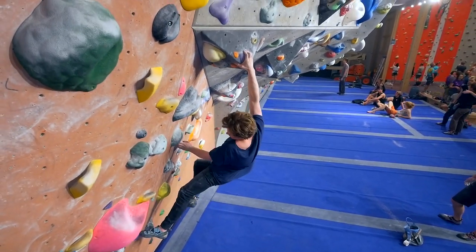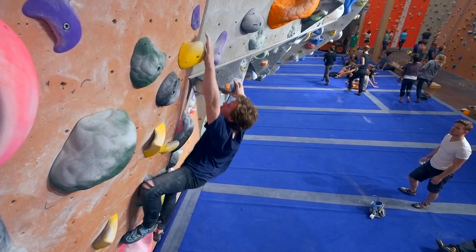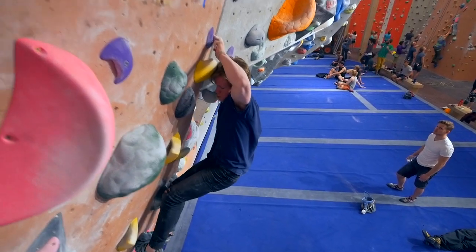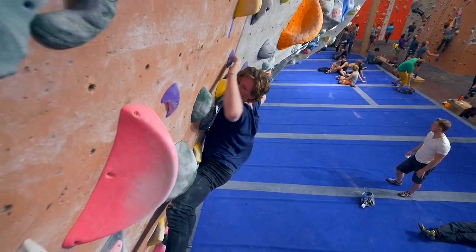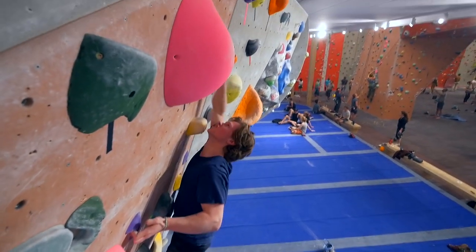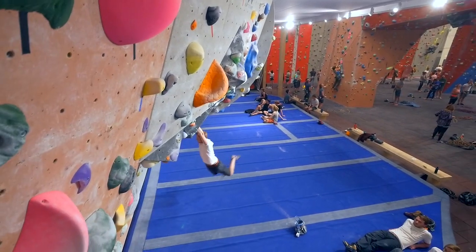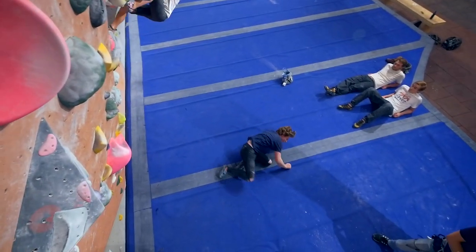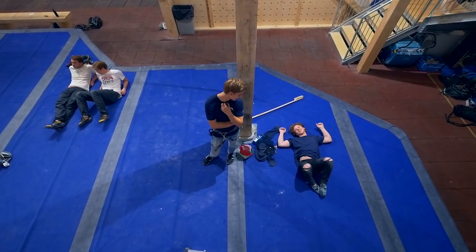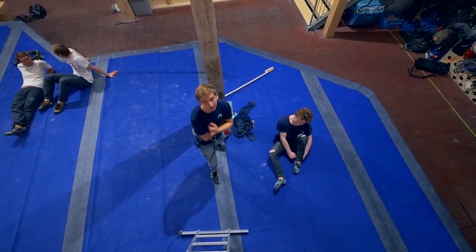Come on dude, come on, strong! Oh my god, come on, come on dude! Look super solid, look super solid — can you make it? I love this, I love this! 1997, bruh — hello!